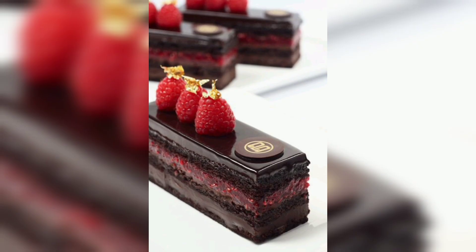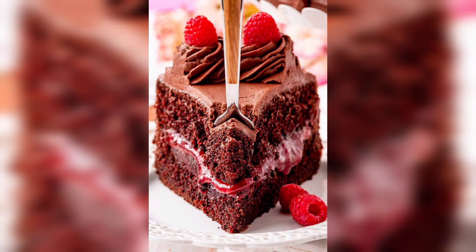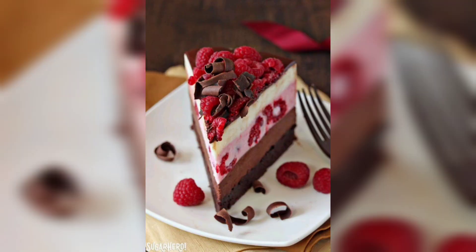Add the eggs one at a time, beating well after each addition. Stir in the chocolate chips and raspberries. Divide the batter between the prepared pans. Bake for 25 to 30 minutes, or until a toothpick inserted into the center of the cake comes out clean. Cool in the pan for 10 minutes before removing to cool completely on a wire rack.